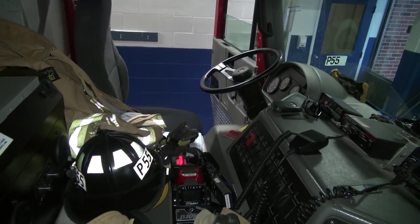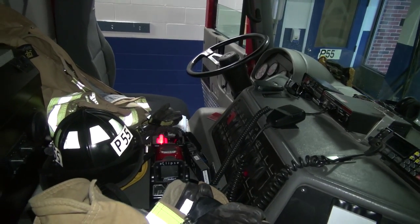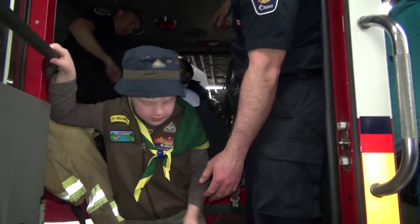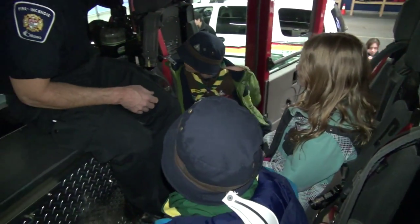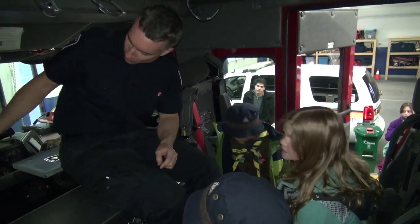The captain always sits in the front with the red helmet, and the driver is over there driving the truck.